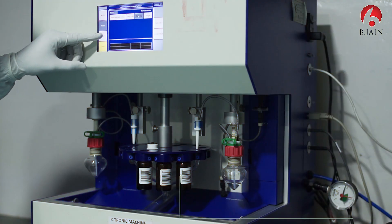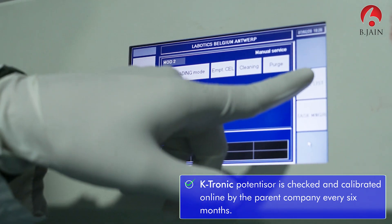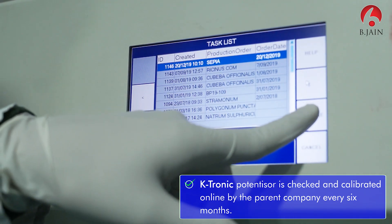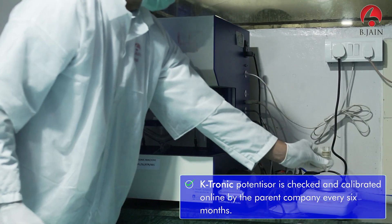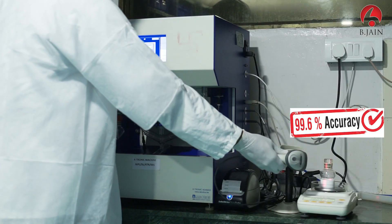The next important step is the accurate method of potentization. Manual potentization is the best process for making dilutions, but when thousands of dilutions are prepared, manual potentization can be erroneous. To assure accuracy of procedure, BeeGen invested in the latest K-tronic potentizer, an automated machine made by Liportix, a Belgian company which gives a precision of 99.6% in raising potencies.